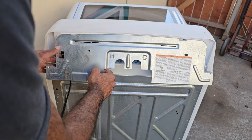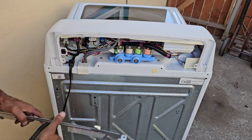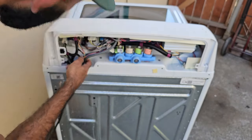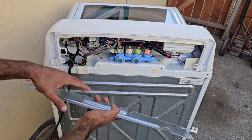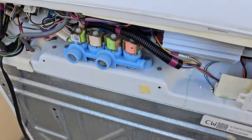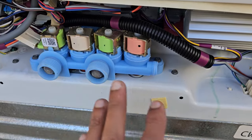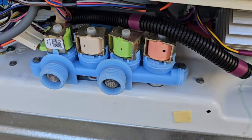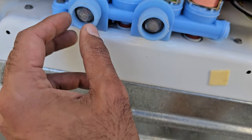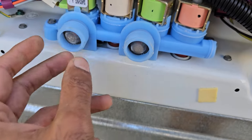After you've got the screws out, slide this panel to the right and it should come right off. There may be a grounding clip attached — typically there's a ground connected to the back that you can just clip off. Now we have access to the water valves. These can fail for a couple of different reasons: mechanical failure or electrical failure. The first thing you probably want to do is undo the water lines coming in here and see if the valves are clogged.